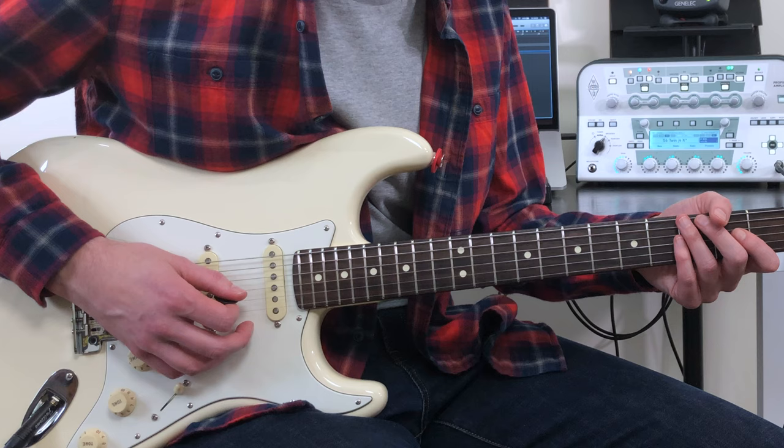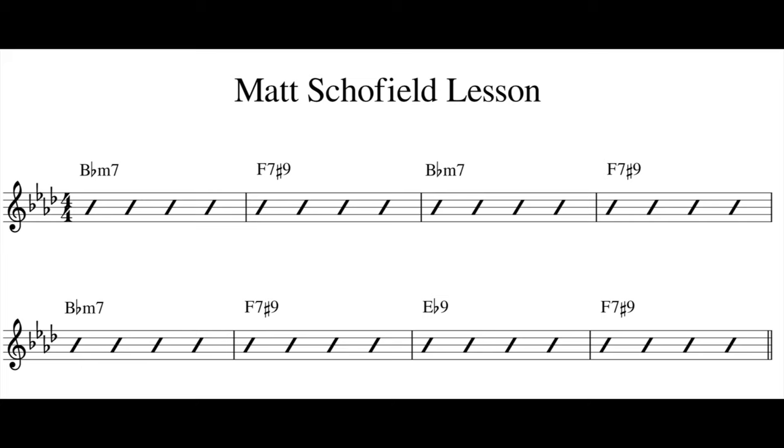A big part of Matt Schofield's guitar style is combining traditional blues along with elements of jazz. For this lesson I have put together a short eight bar solo demonstrating some of these approaches.